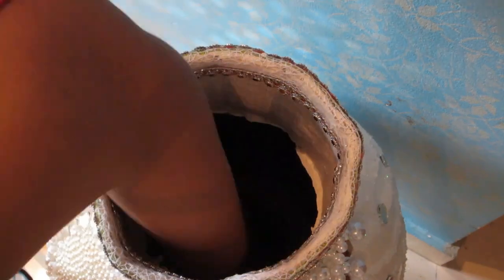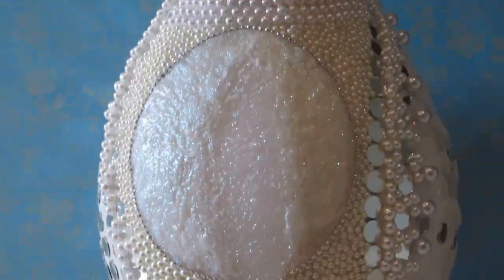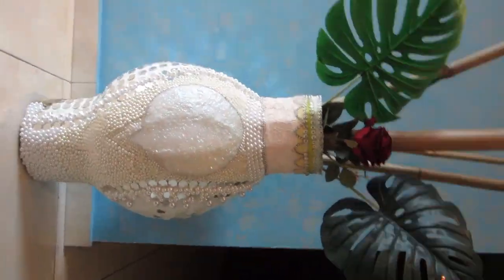This was the part my daughters were waiting for — they kept asking when I was gonna pop the balloon, and they love that moment. You can leave your vase just as is, or add some flower decoration. I used some bamboo sticks, two palm leaves, and one single rose. I really love this vase because it's different, interesting, elegant, and beautiful. I hope you enjoyed this video — give me a thumbs up, subscribe, hit the bell icon, and thank you so much for stopping by. Be blessed and stay blessed!